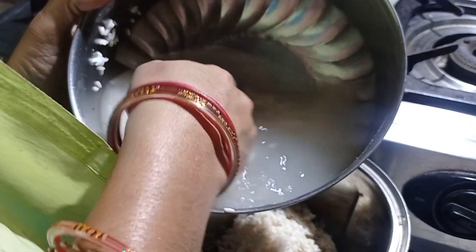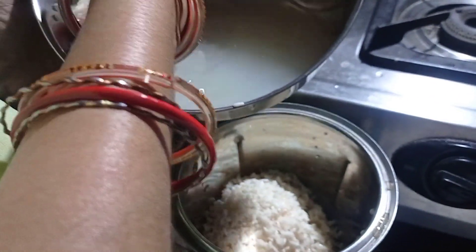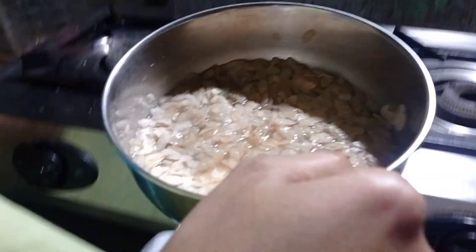We had to remove the green ausge. Now we have to get it into the same pot, but we will not stick to the rice, so we'll stick to the rice.